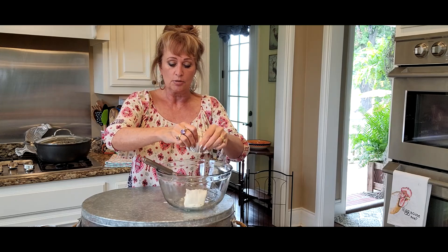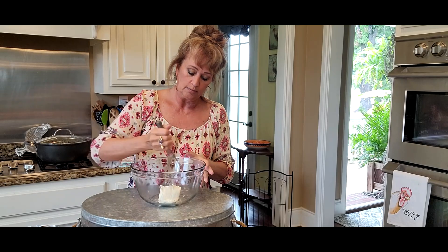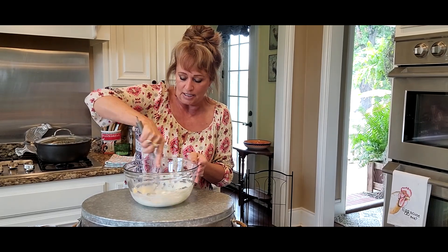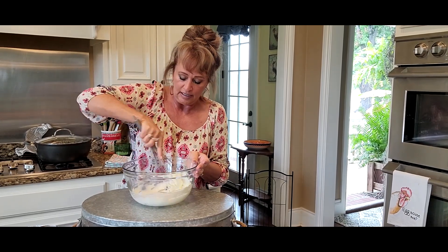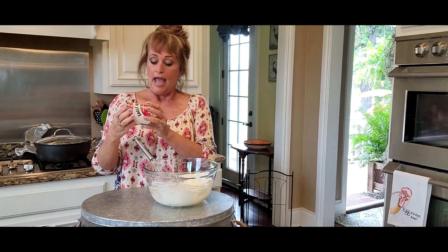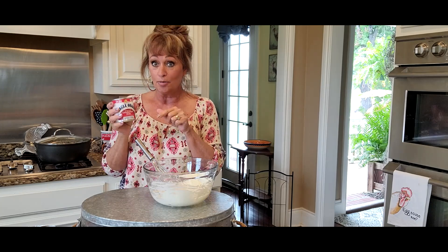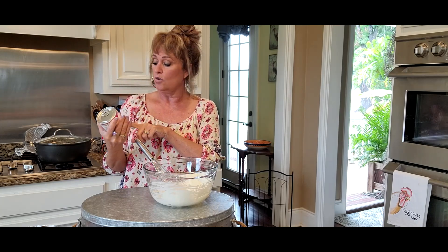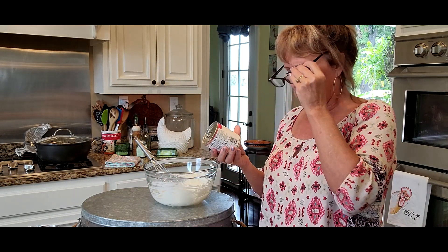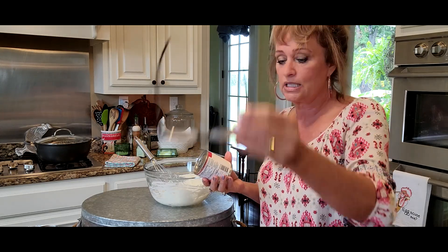I put the cream cheese in first because you don't want to use a mixer or you'll collapse the Cool Whip. So I'm just gonna start with the whisk and try to fluff this around and smooth it out. Doesn't take much if you've got it softened. In my double pie recipe I use the whole can of sweetened condensed milk — 14 ounces — and today I'm gonna use about half.